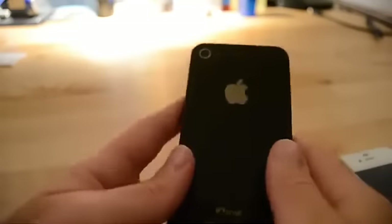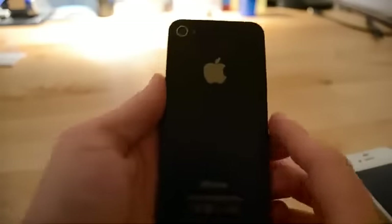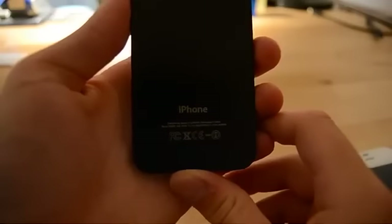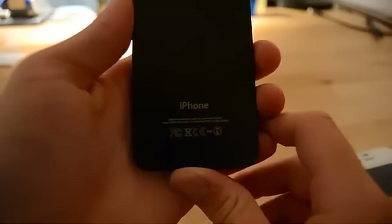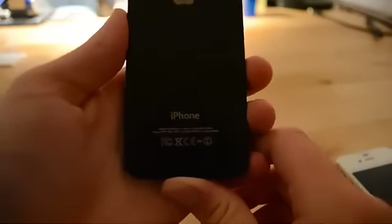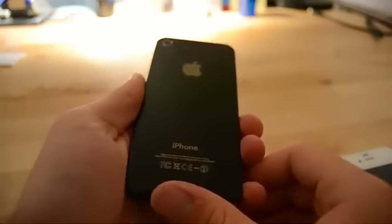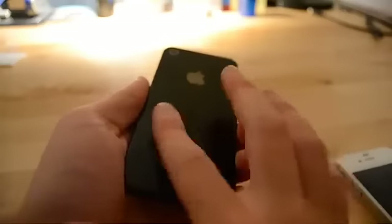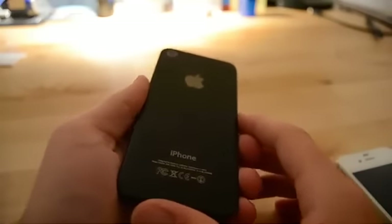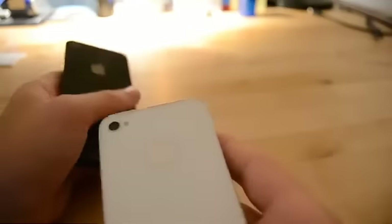We can take a look at the back. We still have the same camera, the flash, Apple logo, and iPhone branding. It seems like it's a prototype since it also has the serial number, the XXXX. The back is made out of a matte black aluminum, it seems like — nice to the touch. It doesn't leave any fingerprints, and I hope it doesn't shatter as easily as the 4S does.